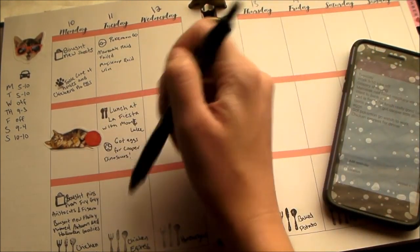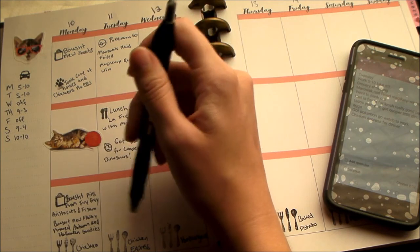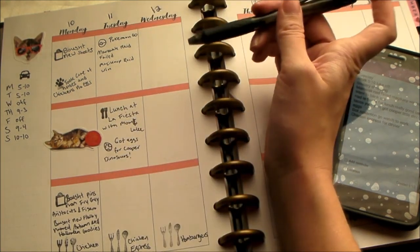I'm going to go ahead and speed this up and fill Tuesday in, and not worry too much about anything here — I'll probably put another sticker or something there.